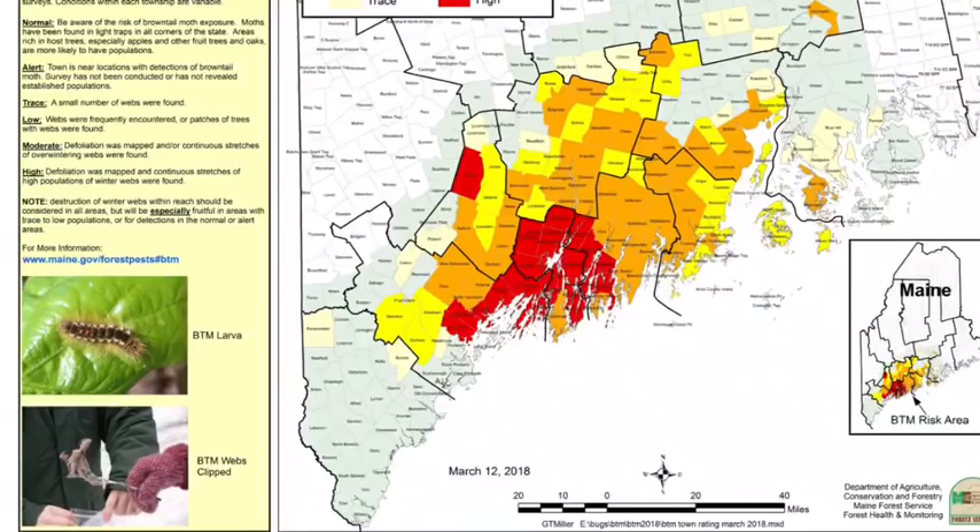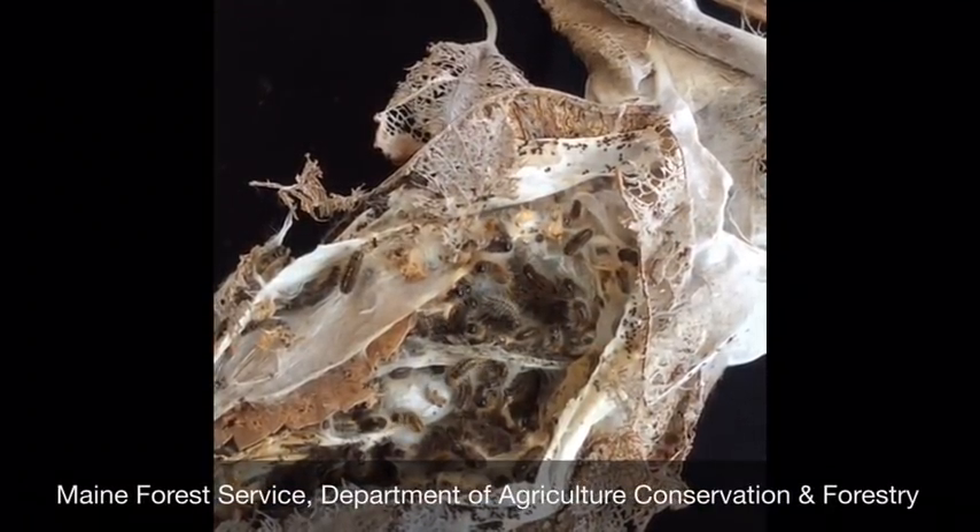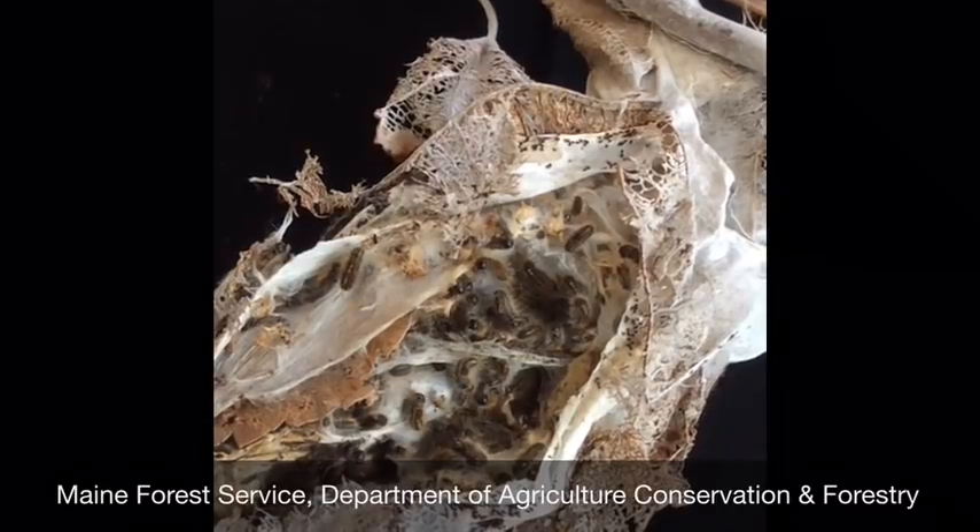Some communities even have community bonfires where they get rid of a whole bunch of brown-tails that way. The area impacted by brown-tailed moth in Maine has expanded in recent years. Look at the map and see if they've been found in your town, but more importantly, look at the trees around where you live and see if there are overwintering webs in them. Clipping those webs now can save you an awful lot of discomfort in the spring and summer.